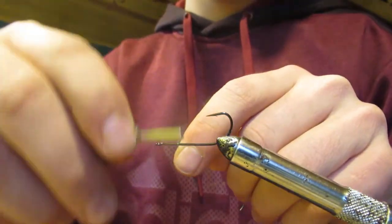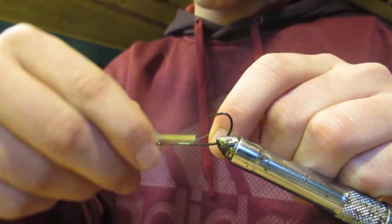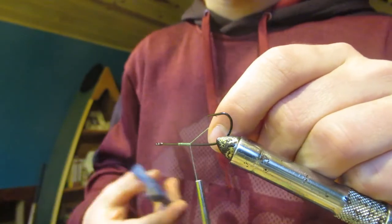I'm going to start my thread right about there and work my way backwards, then stop there and cut off my tag end.